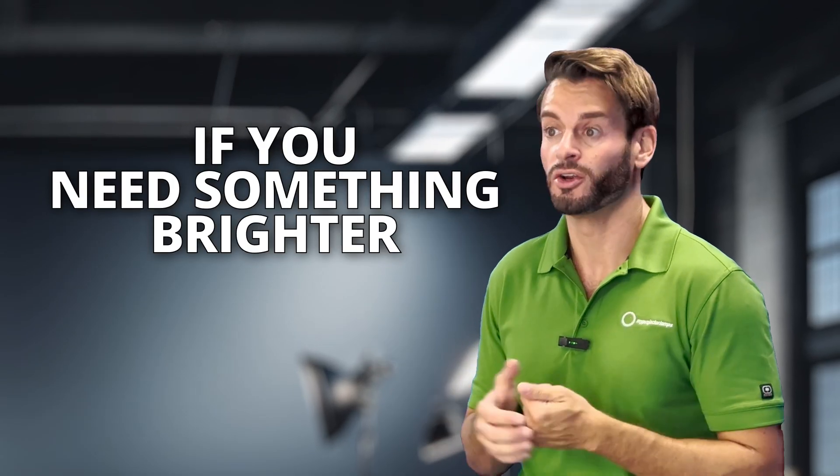If you need something brighter, you will have to purchase an entirely new projector. Don't be too disappointed — we have put together some quick tips that will help improve the performance of your existing projector lamp.